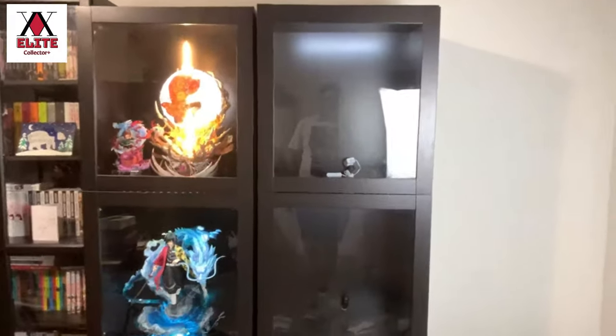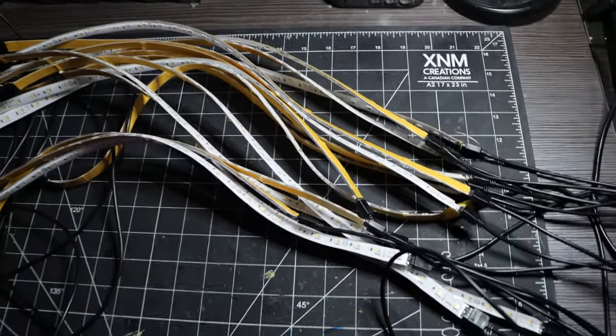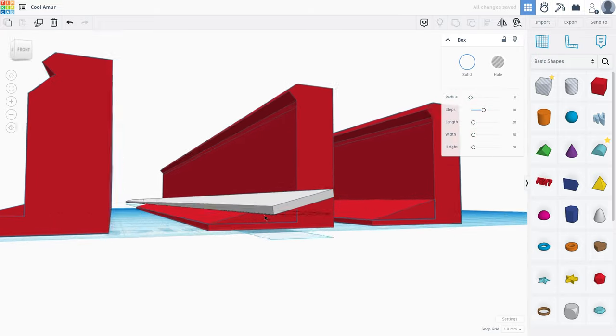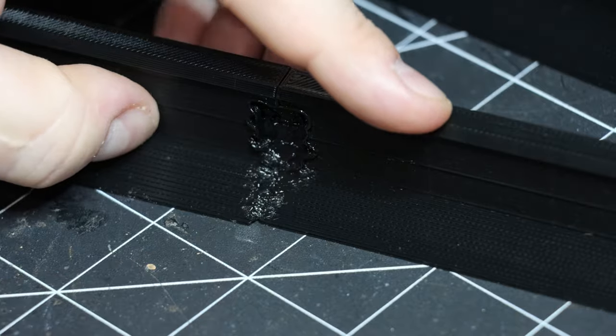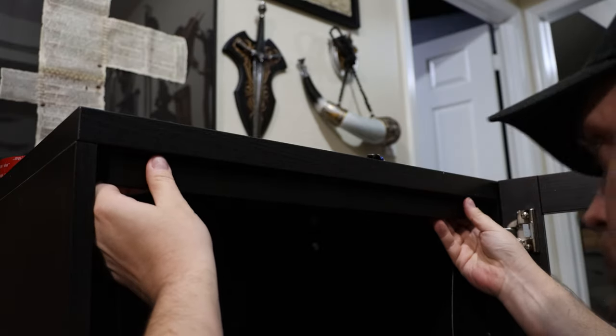Inspired by YouTuber Elite Collector, Ryan angles each LED strip slightly toward the back rather than attaching it flat on top. To solve the angle and LED visibility issue, he designed 3D-printed brackets in Tinkercad — printed in three pieces, welded together, then sanded and painted into a solid piece. After a quick LED test, he attached the brackets inside the Besta using 3M double-sided tape.